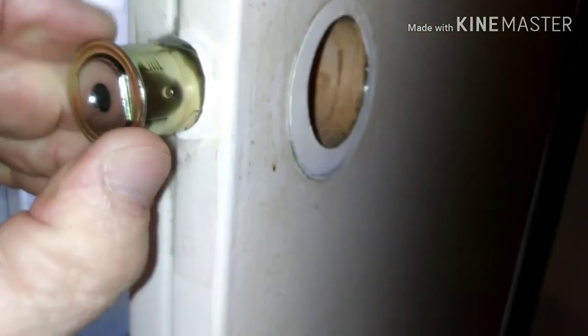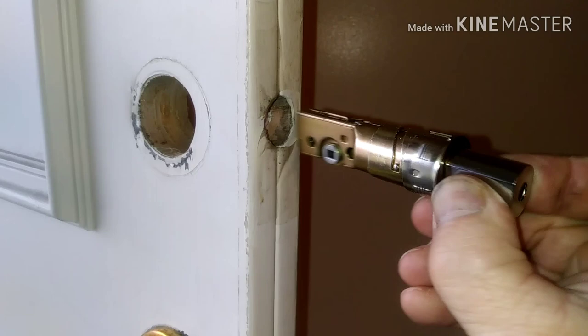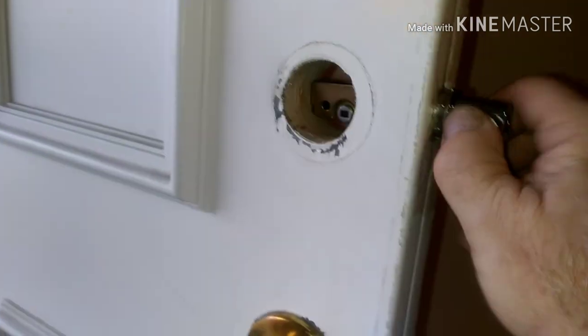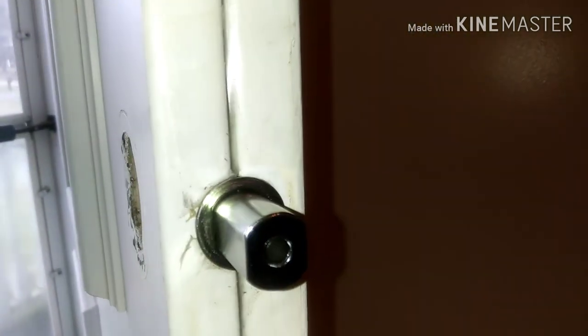You just basically slide it over those tabs and it'll snap in place — that's all there is to it, pretty easy. Just make sure it's oriented correctly; it's written on there 'up' or 'top' on that cylinder. Make sure you get that oriented the right way, otherwise you're going to be taking it apart and flipping it over. I had to give this one a little tap of the hammer after I got it in there.